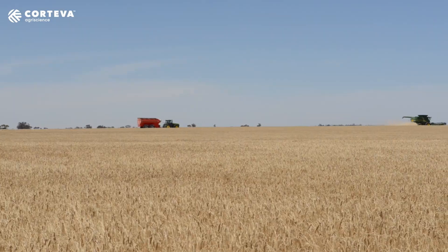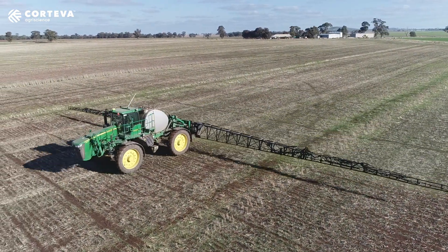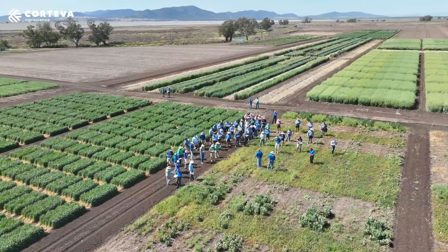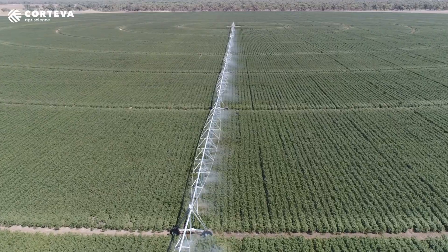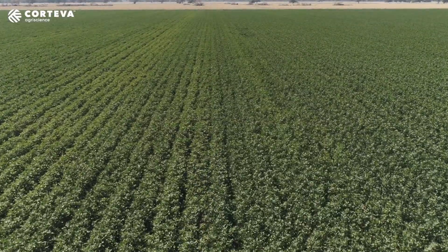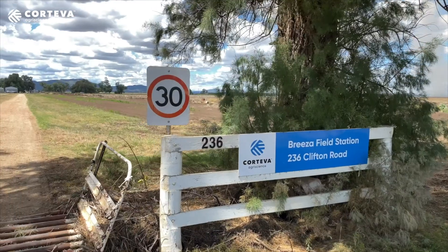2,4-D we use in crop at a later stage in some crops. The majority of the 2,4-D we use is in fallow situations — it's good on harder-to-kill weeds in a mix with other chemistries. In this environment, having cotton as a summer crop, it's always been one that traditionally we haven't used over summer. We wouldn't stock it, we wouldn't have it in our sheds, and we certainly wouldn't tell growers to use it over summer when there's cotton in the area.